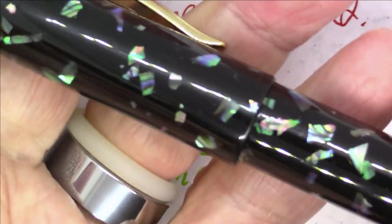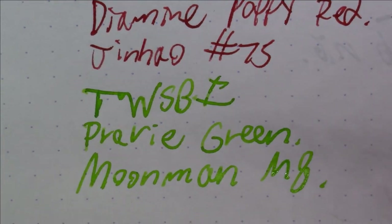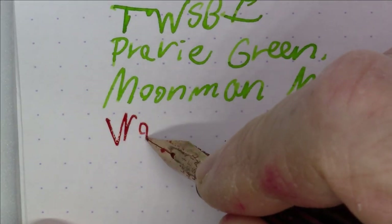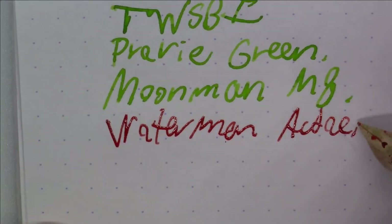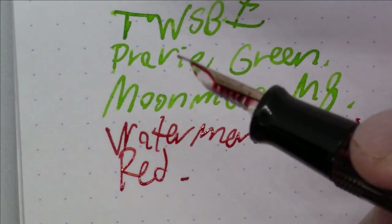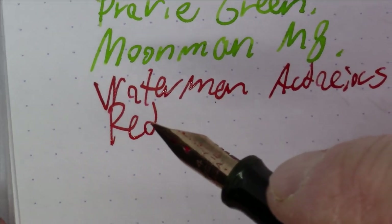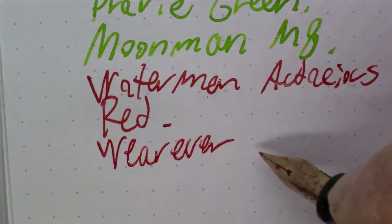Next up is another Wearever pen, but this is one of their few gold-nib pens — their higher-end model — with Waterman ink. The ink is Waterman Audacious Red. Both Wearever pens have their trademark transparent feed, and this one has a 14-karat gold nib. The pen is a Wearever Pacemaker.